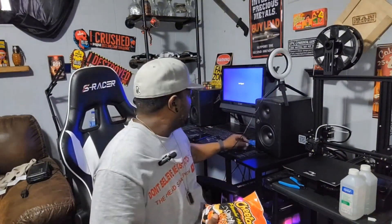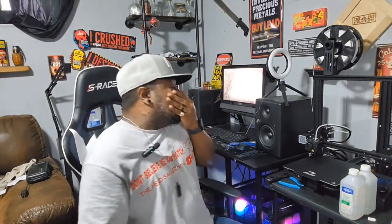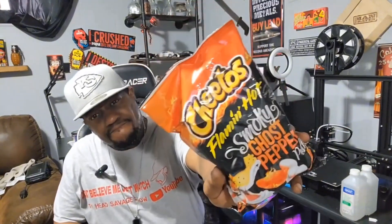They say ghost pepper. A lot of things like to abuse the name ghost pepper. A lot of people abuse the name ghost pepper because they know us chili heads will run out and buy it. But, like I said, welcome to the channel — we're gonna give these a try.